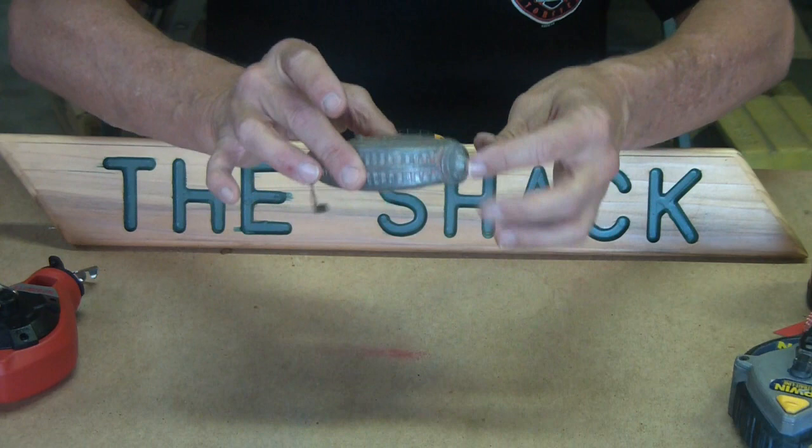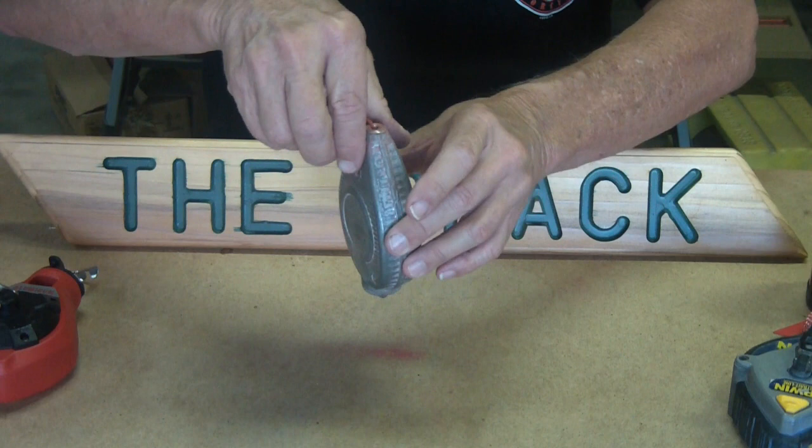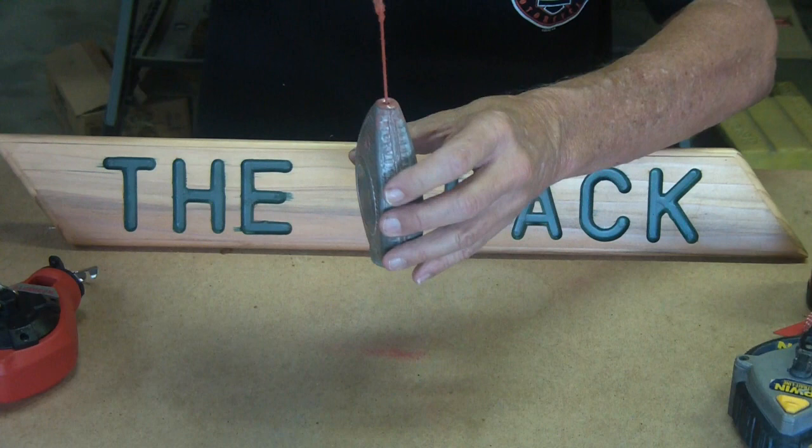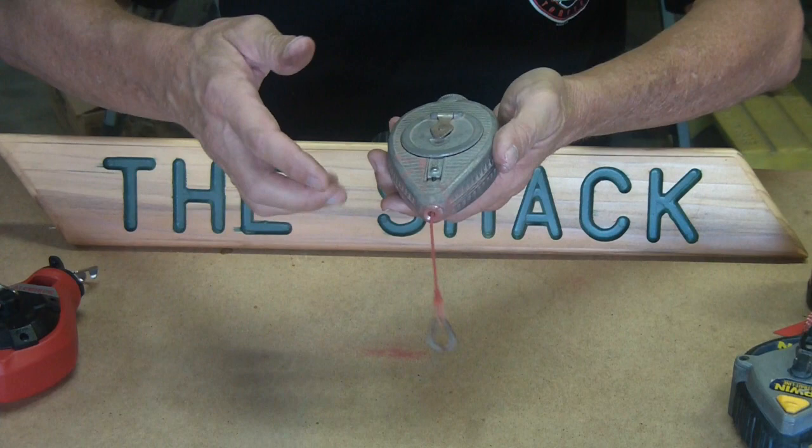This is where you open it up and fill the chalk in. It was good in that it never opened up on accident in your tool bucket, tool bag, or tool belt. But I can't even hold it properly — it's just not locking anymore. You can use it as a plumb bob because that little point there can actually serve as a plumb bob if need be. So it's kind of multi-function.